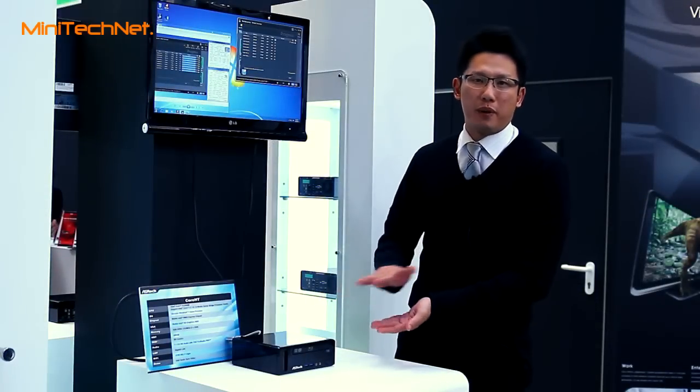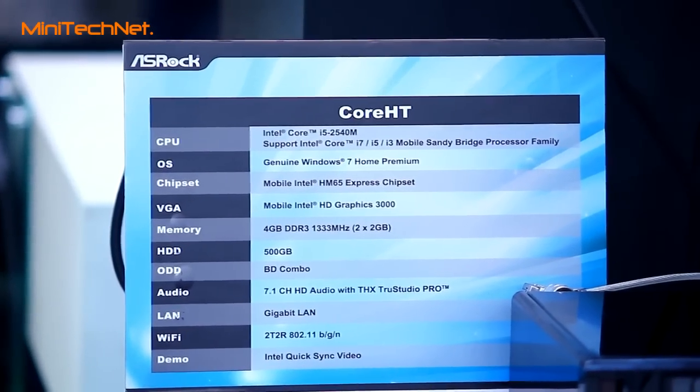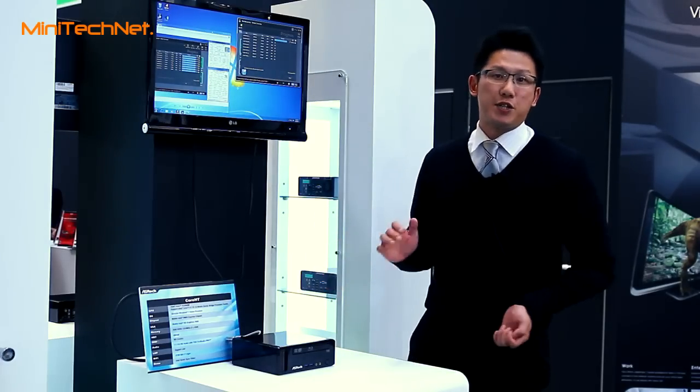This is a new Sandy Bridge platform HTPC. You can see that it's based on the Core i5 processor with the Intel HM65 chipset, and for the GPU part it's the Intel HD Graphics 3000, so it can support the new built-in features of the Sandy Bridge platform.